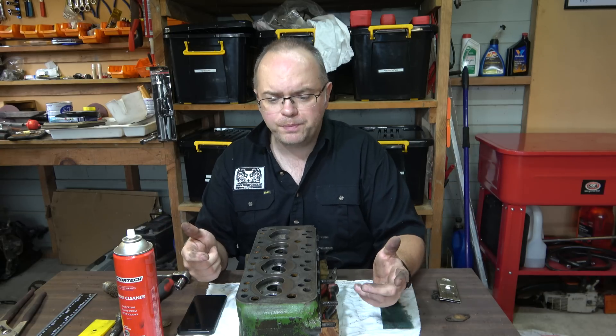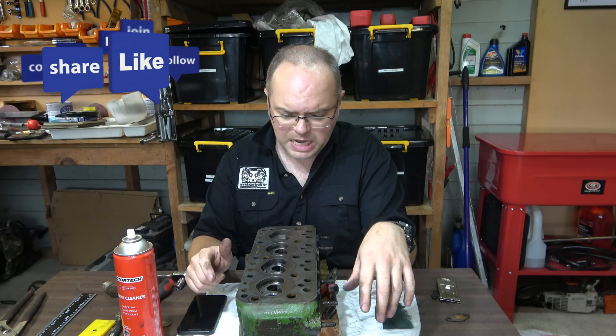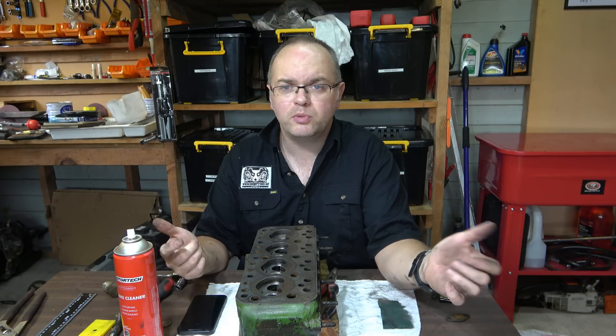Next up we'll probably strip the block down. I'll do some more cleaning of this in the background so it's kind of pristine, and then we'll start ordering some parts and build it back up. So there we go - comment, like, subscribe. We'll see you at the next one.